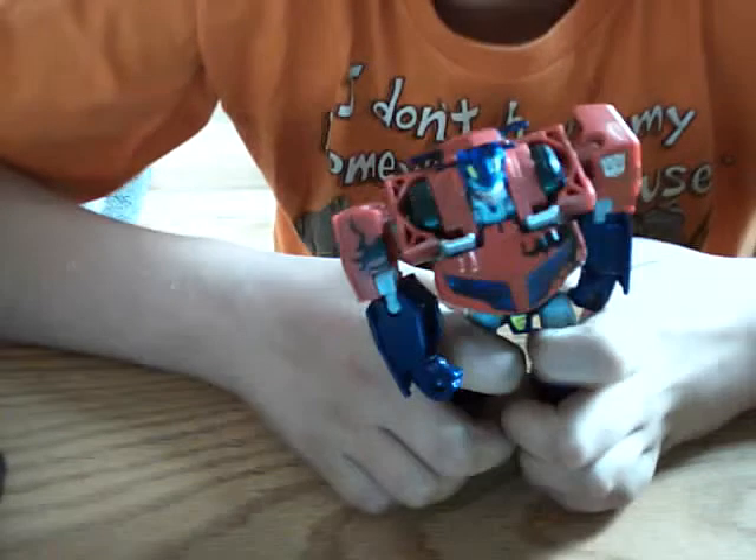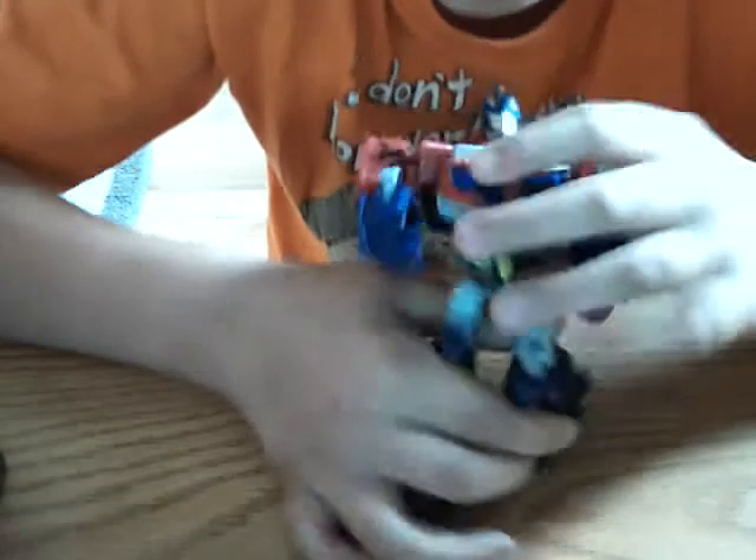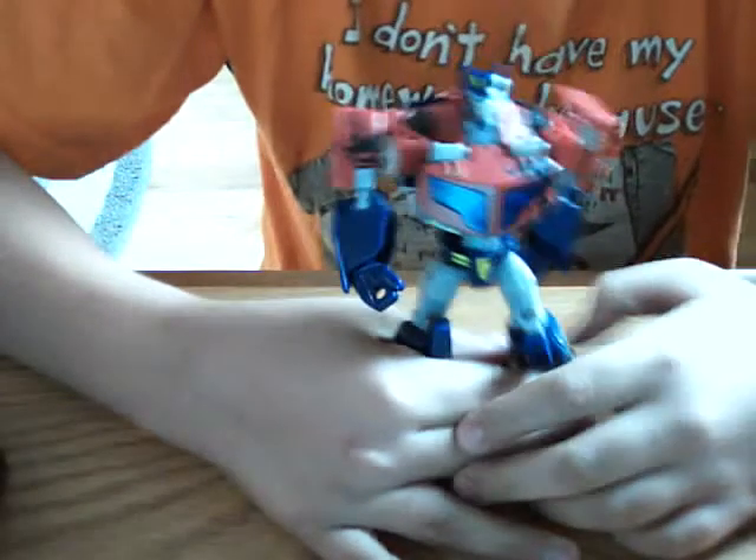It's pretty red, whiteish, silverish, a little bit of blue, and a little bit of black. That's the color scheme.